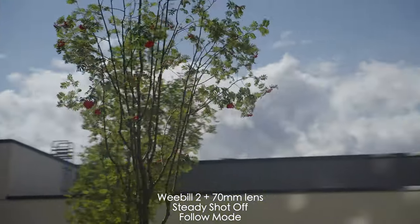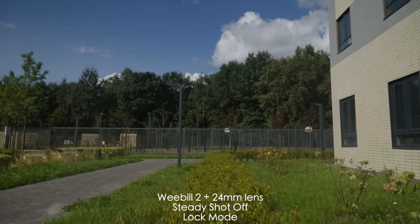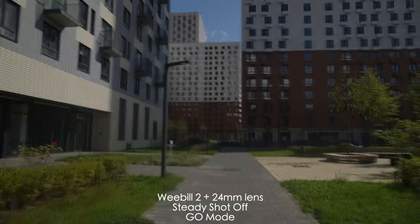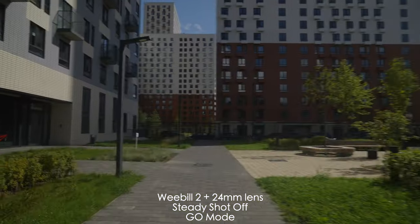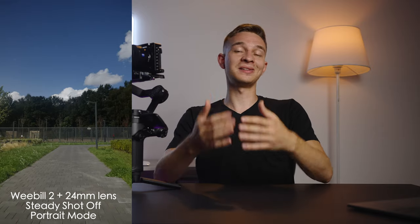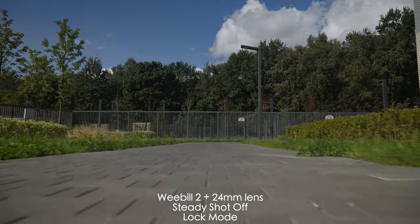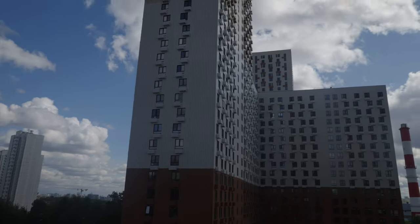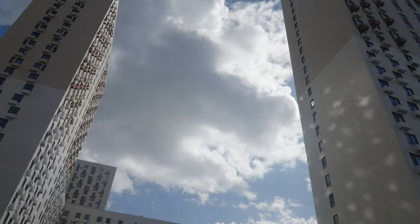The modes: pan follow mode, lock mode, follow mode for pan and tilt, POV mode like a small drone in your hands, go mode which is very fast, vortex mode with 360-degree rotation, and portrait mode for Instagram stories. It's a good number of modes accessible directly from the screen. There's also a dolly zoom mode, and hyperlapse and timelapse modes for stills and video — you simply set an A point and B point and it moves between them. Here's a hyperlapse I shot with this gimbal.